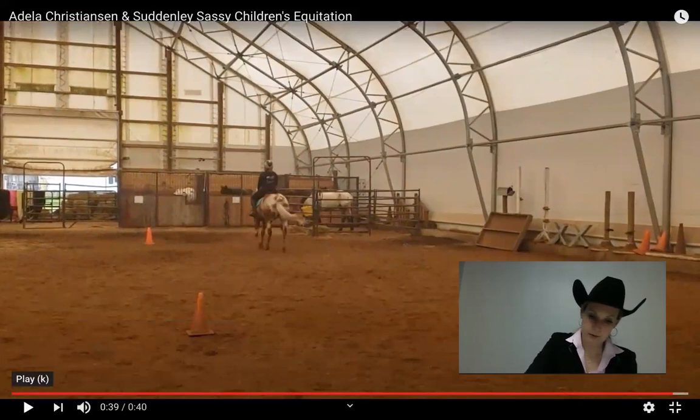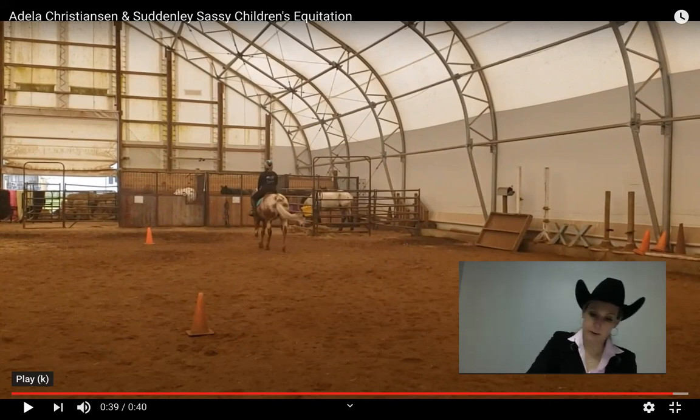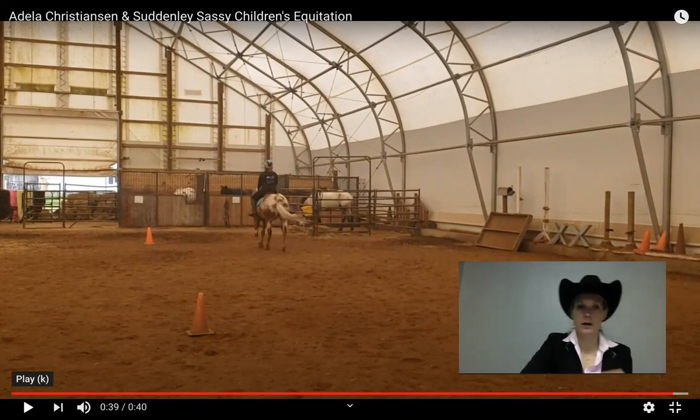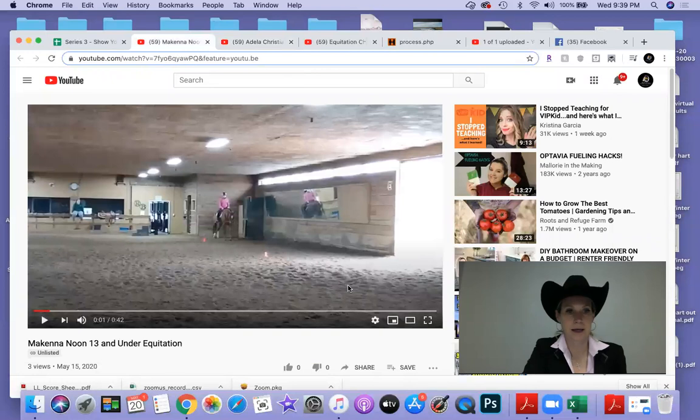Very good exhibitor. Four on the F and E. Let me add up the score here — we're at an 81 and a half for our final score for that pattern. Moving to McKenna.